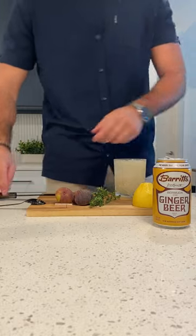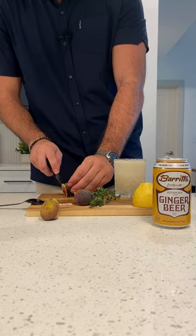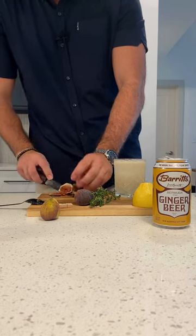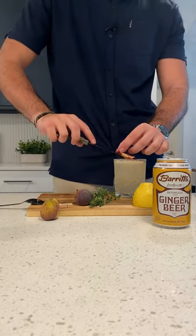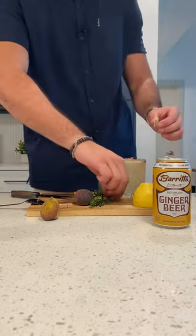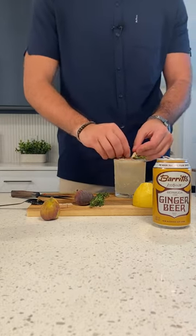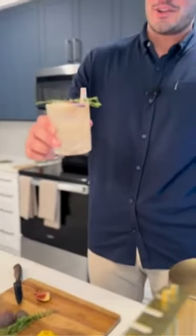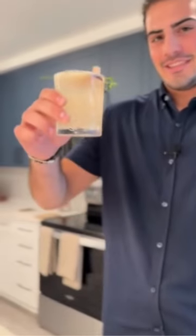We are going to garnish with a couple of figs and some thyme. That is your dark and stormy the fig way here at Atlantic on Romney. Have a great weekend. Bye.